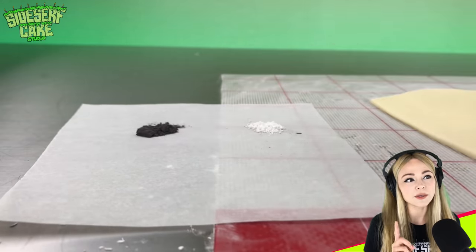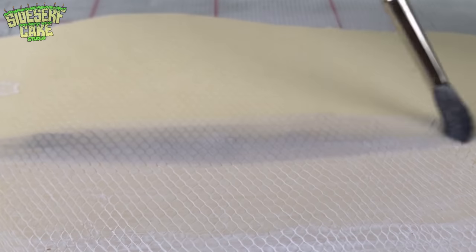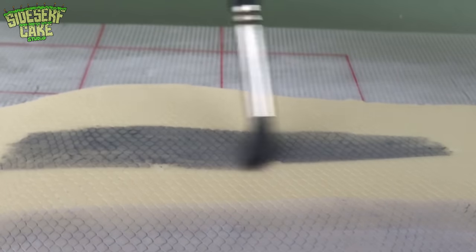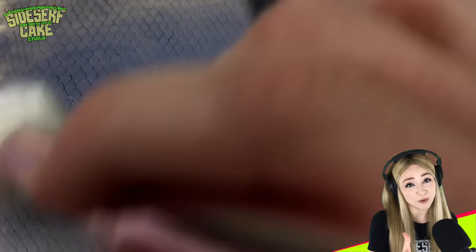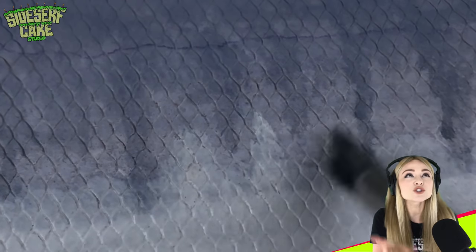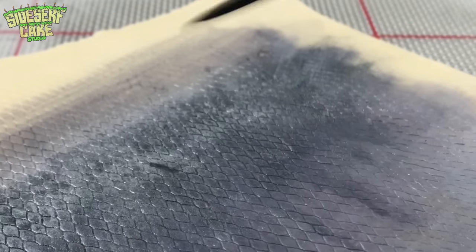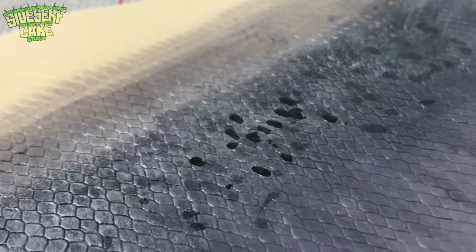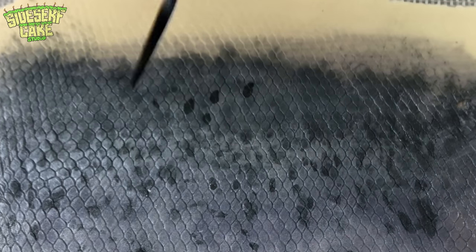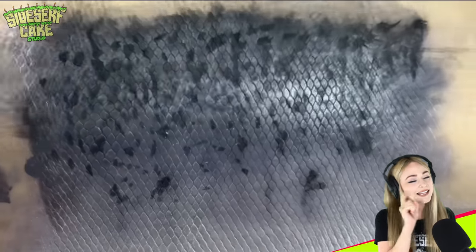I'm using powdered food color diluted with alcohol to paint this fish skin. You know what they say — give a man a fish cake and you feed him for a day; teach a man to make a fish cake and he'll have knowledge he'll likely never use. I'm making this cake to inspire you all to make something neat — it doesn't even have to be a cake. I brushed pearl sheen food color over the entire skin, and you can only see it when it reflects off the light just right, just like real salmon skin.